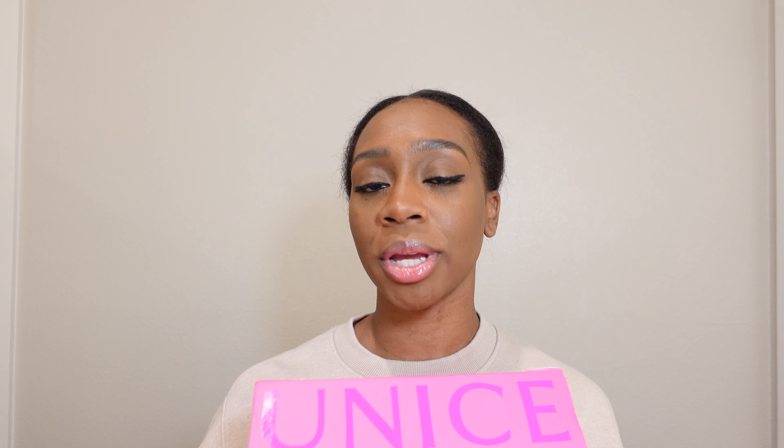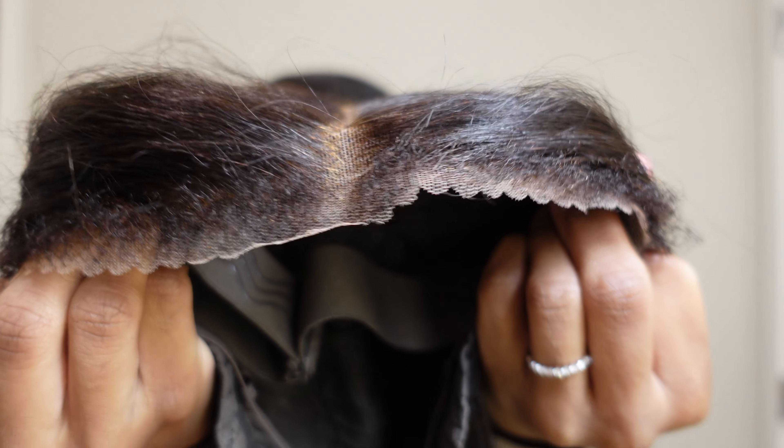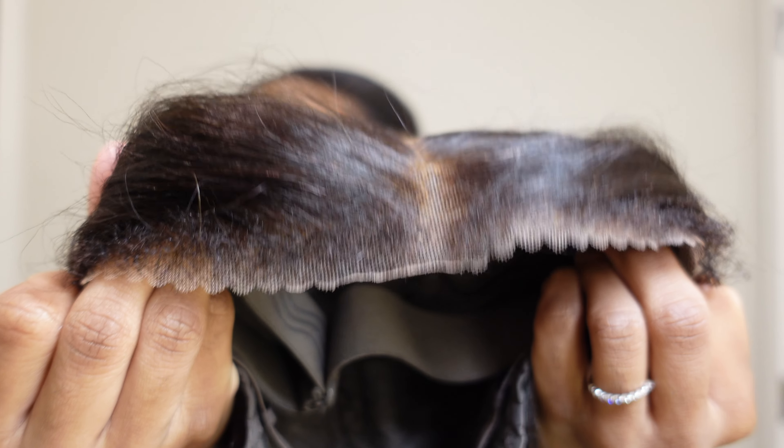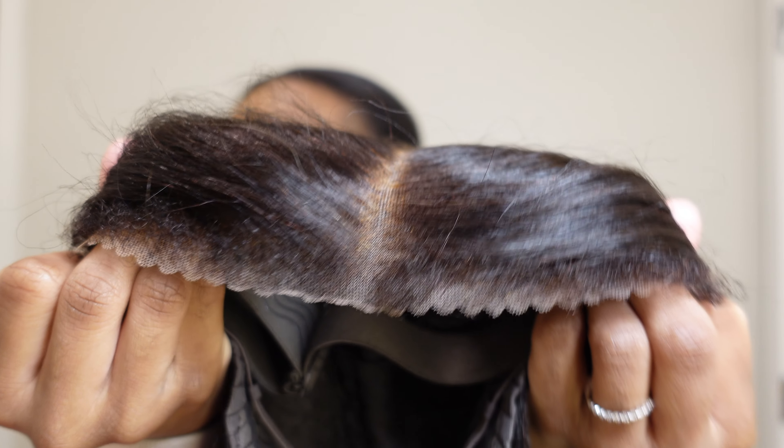Hey guys, welcome — or welcome back — to my channel. For those who are new, my name is Ramil. Today we are doing another wig review with Unice Amazon. They sent me one of their newest yaki straight wigs. This is their glueless 7x5 HD pre-cut closure wig. It is yaki straight and it also comes with some kinky edges, which is going to help make this wig look more natural.